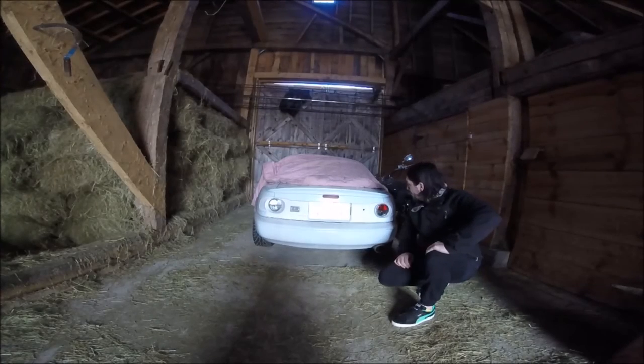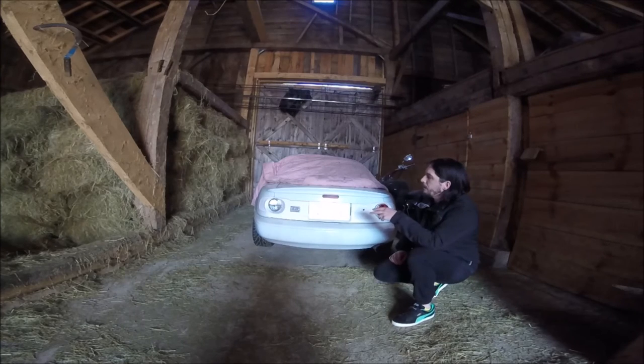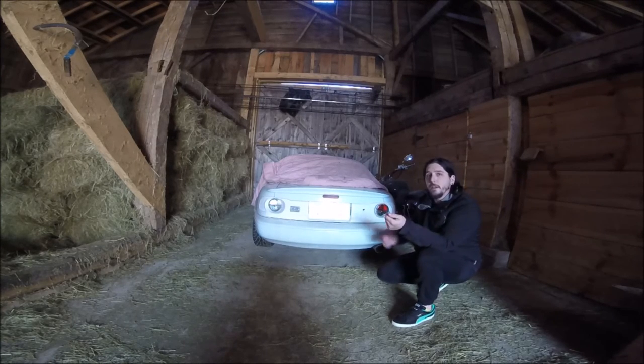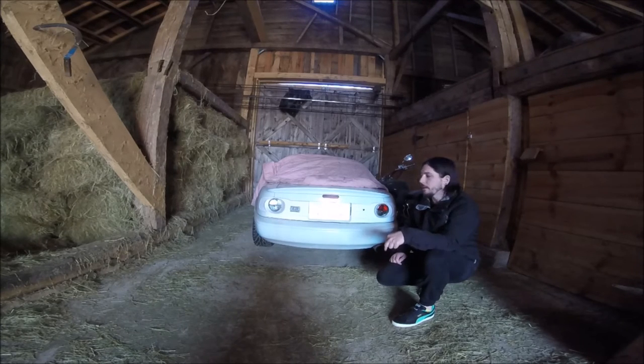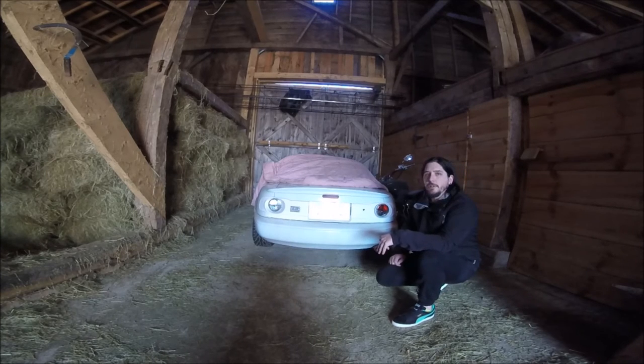I know there isn't a whole lot of options - at least ones that I know about - as far as tail lights people have used in these panels. So if you know of any that I didn't talk about in this video, definitely let me know down in the comments. I would love to see or hear what other people have done with the panel, and if you have bought one or have one on your car let me know what you think.